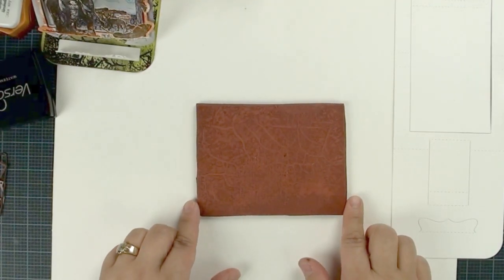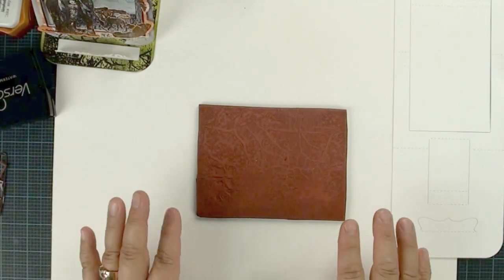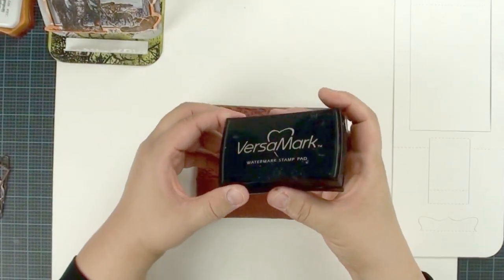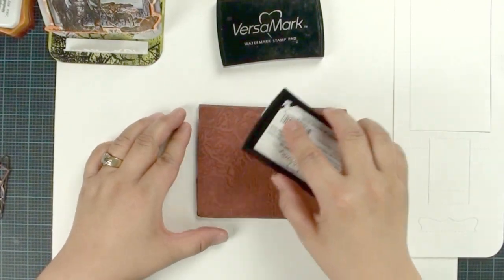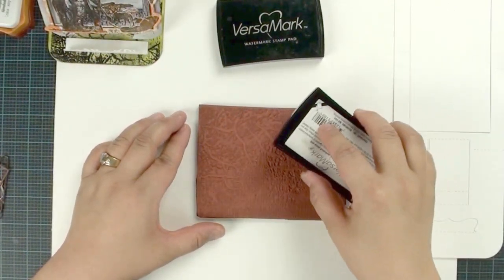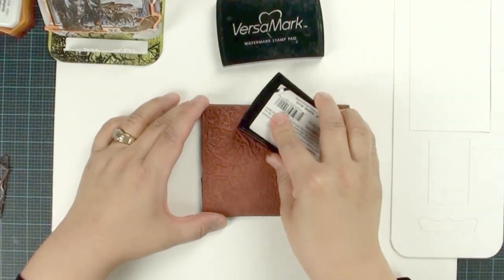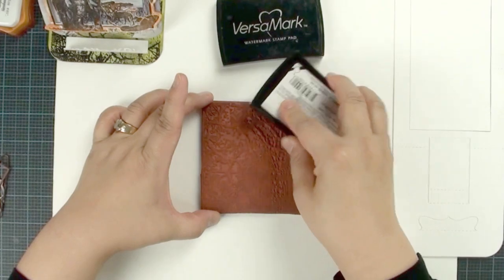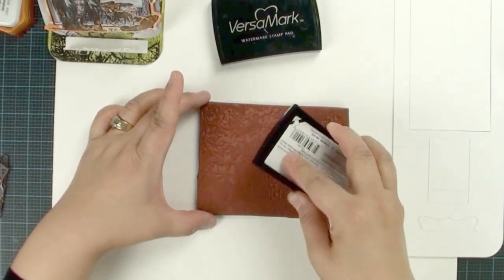We're going to use this crackle background to create a draw-looking background stamp. We are going to use the Versamark. If you have been following my tutorials, most of the time I always show you rubbing as how you ink your ink pad. But this time when you use a Versamark, the only way you can get nice coverage is to tap. Versamark is kind of like glue — it's very sticky — so make sure you give it a nice tapping.